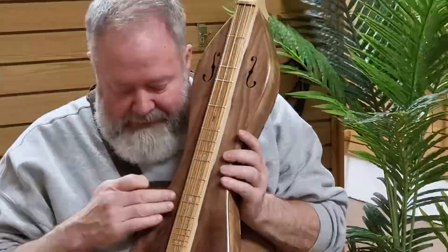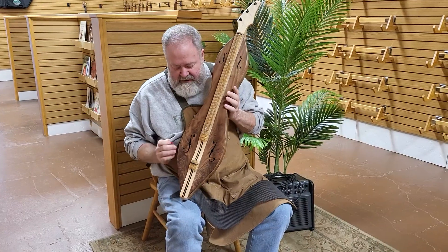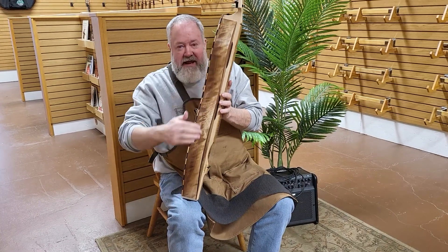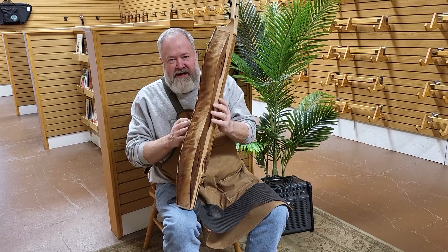If you look at the top, we've got a lot of grain, a lot of curl, interesting stuff going on. But look at the sides — curl like crazy, almost like waves. You can't feel it, it's 100% smooth, but it's really nice to look at.